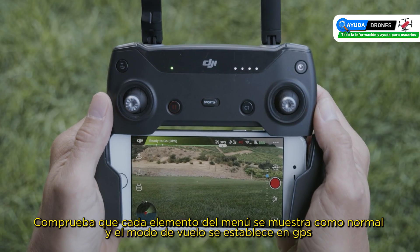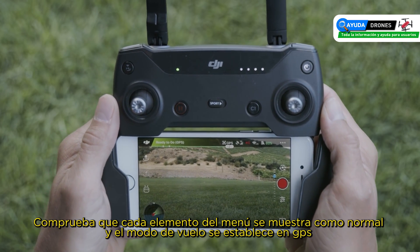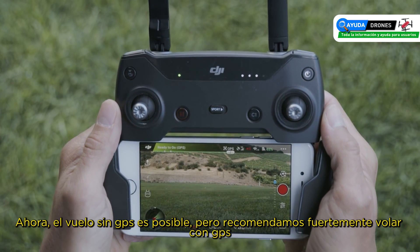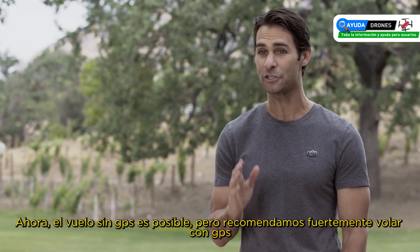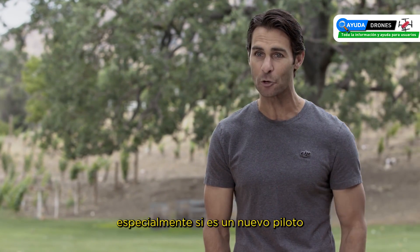Check that each menu item displays as normal and that flight mode is set to GPS. While flying without GPS is possible, we strongly recommend flying with GPS, especially if you're a new pilot.